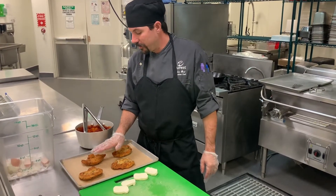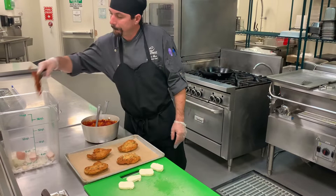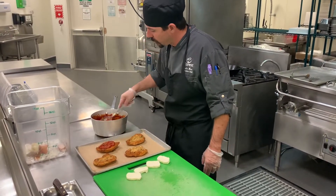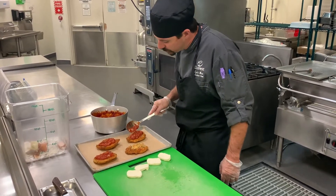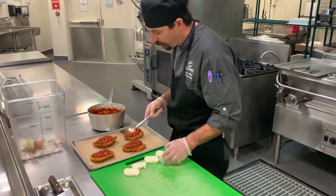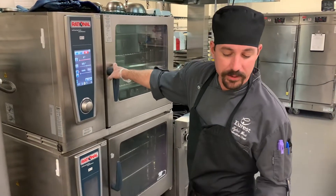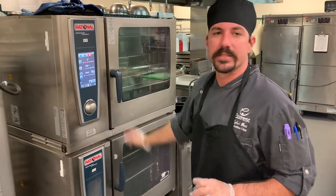We have our chicken breaded and fried up, and our marinara sauce is all done, so I'm going to pull out the herb bouquet. We're just going to spoon a little bit of this marinara right on top of the chicken. I have my oven preheated to 375 already, so once we get this sauce on here, we're going to put fresh mozzarella cheese on top and throw it right in the oven until that gets nice and melted — about three to four minutes.